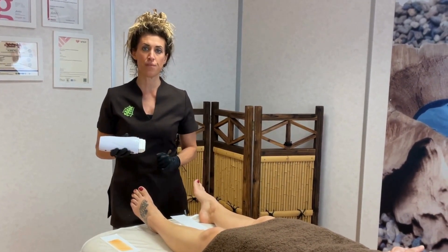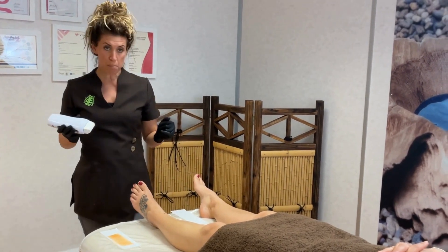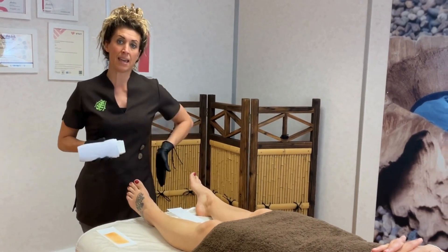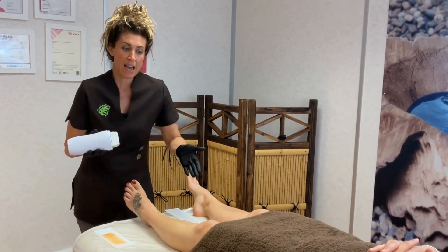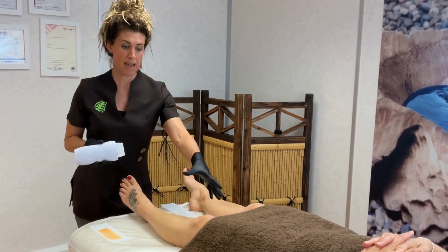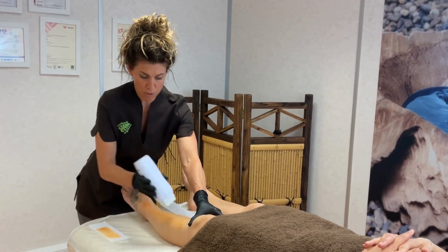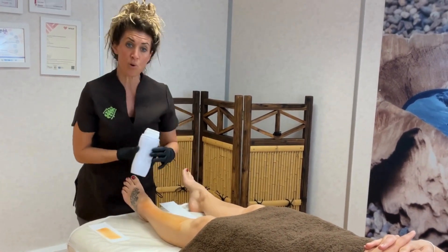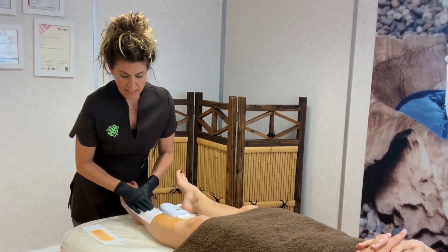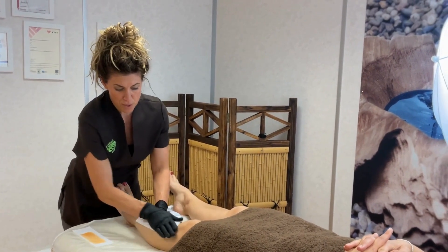This way, as a right-handed therapist, I can place my left leg forward and bear the weight into that leg, keeping the body upright and not having to bend forward with the back. I can keep my body up, lean forward into the leg, and do my application — whether it's with a cartridge system or with a spatula — and do the removal, all standing in the same position, covering the entire front of the leg.